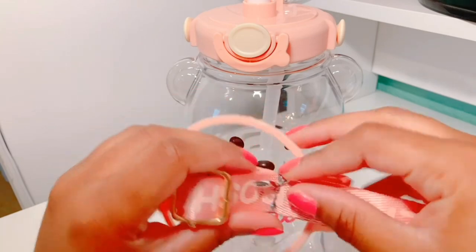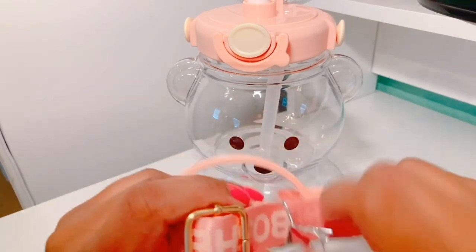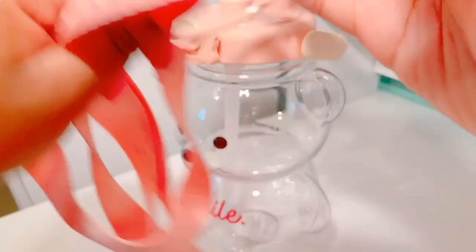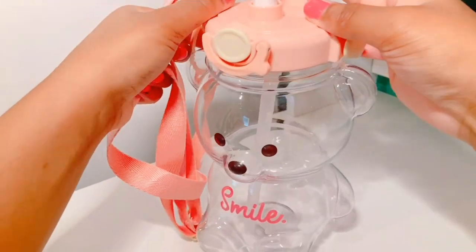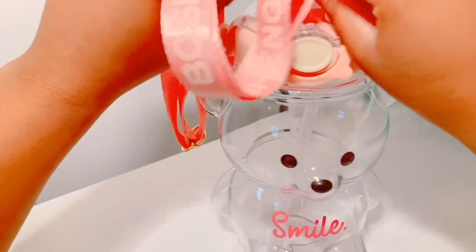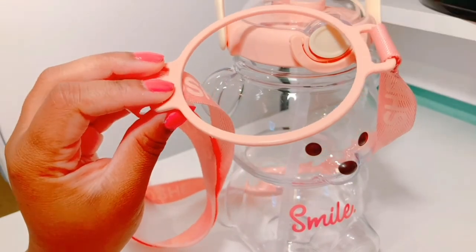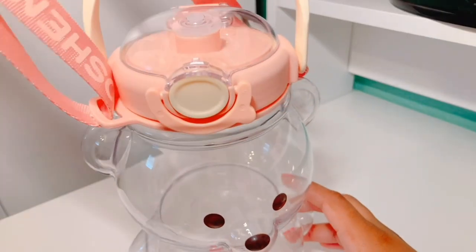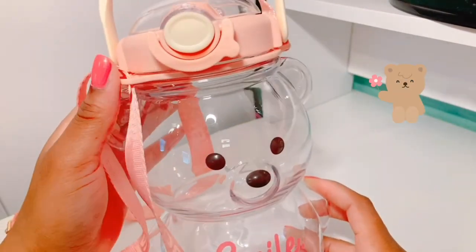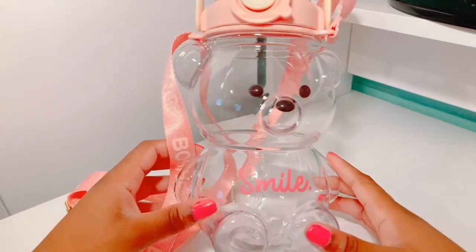Now I'm going to unravel the strap so I can show you guys how it looks around the water jug. It's really good quality actually — the straps are really thick and it doesn't look like it will snap if you put it around your arm or around your neck if you want to carry it like that. Now that I've put the strap on, you just pick it up like that and it looks really cute. I love all the pink together.